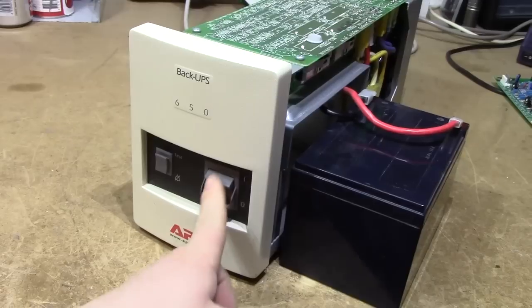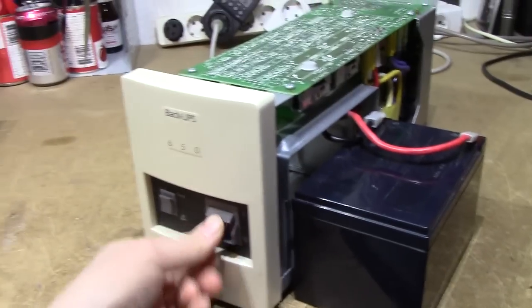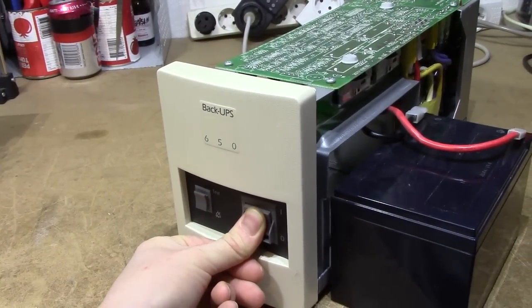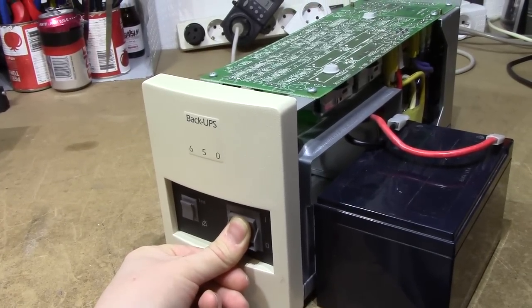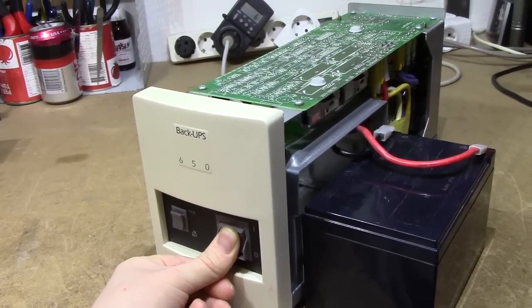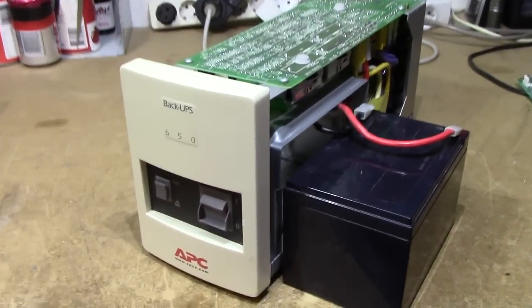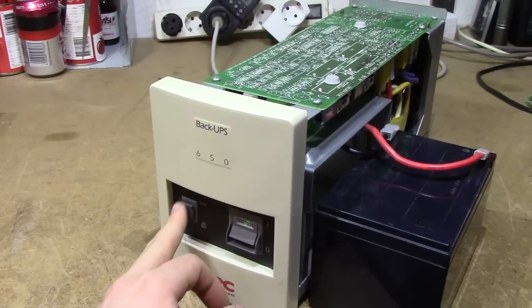The power switch is also extremely on-off — it's basically just turning a relay on the moment you flick the switch. You could probably break something by doing this, but it's all in the name of simplicity.